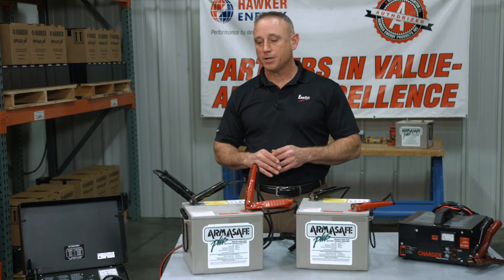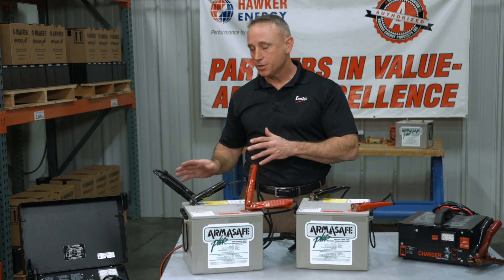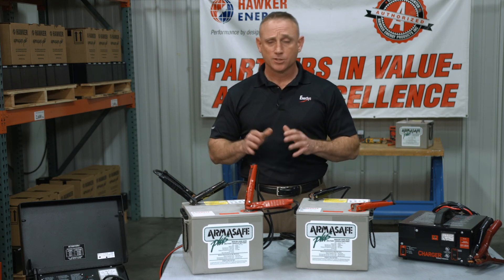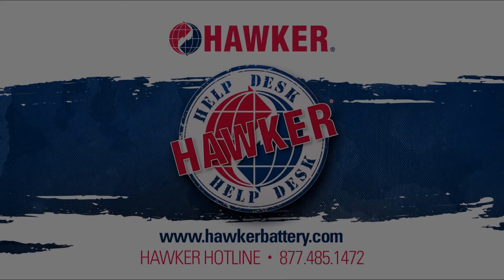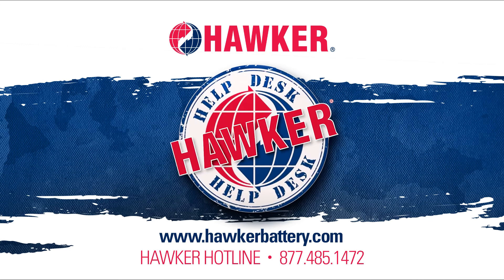Now you know how to charge low voltage batteries with a charger that has a low voltage initiation sensor, so you can stop turning in recoverable batteries. If you have any questions or any other battery-related issue, please visit us at hawkerbattery.com. Check out our one-page quarterly newsletter, Hawker Headlines, as well as our complete Hawker Help Desk training series in the Video Vault. You can always reach us on the Hawker Hotline at 877-485-1472.